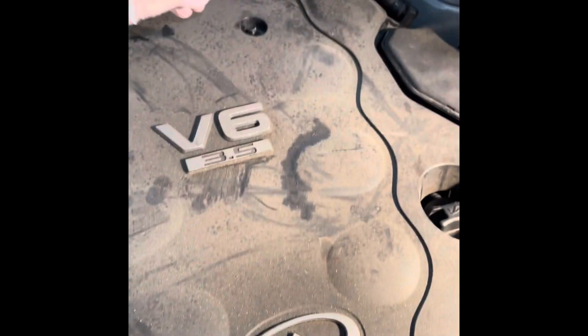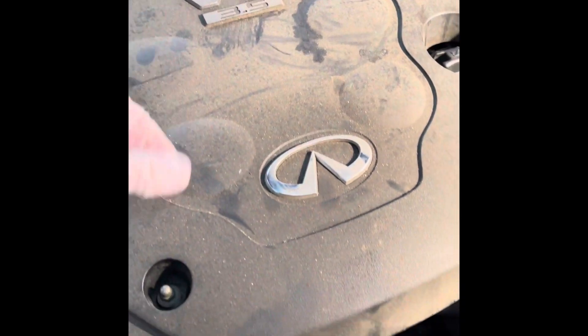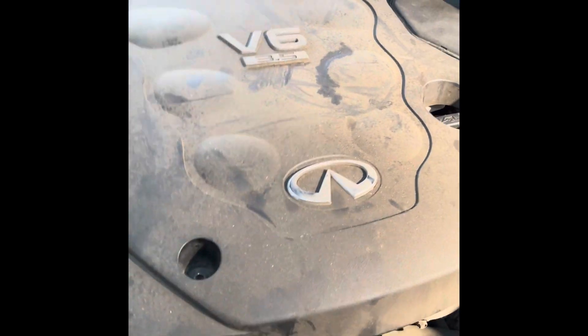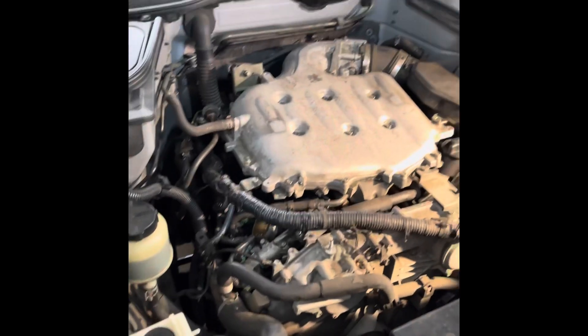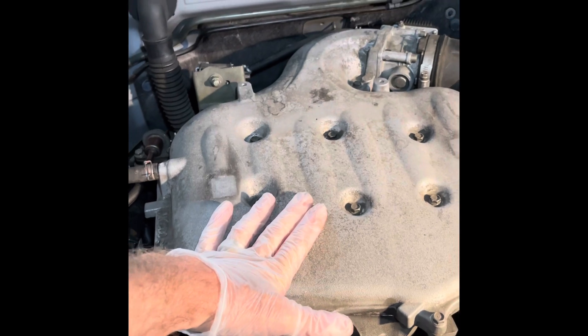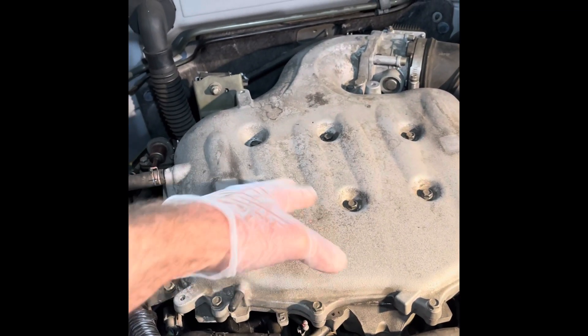I'm going to show you first of all taking off the top plastic cover, and we'll get this piece by piece and break it up into sections. Once you remove this — I've already had it taken apart — the next step is going to be removing this top piece. Many pieces connect to it.